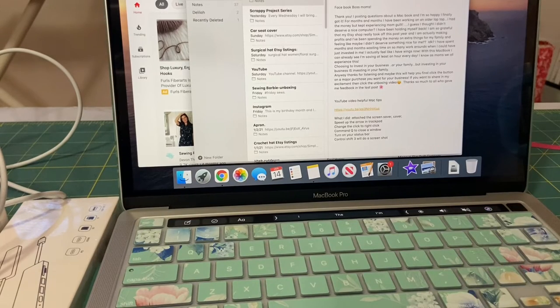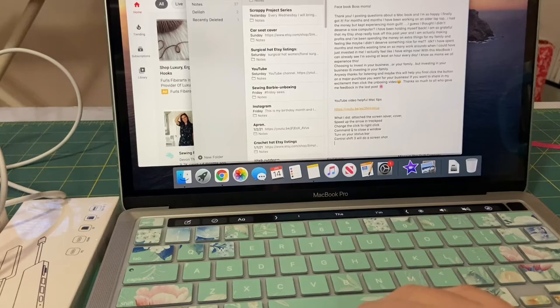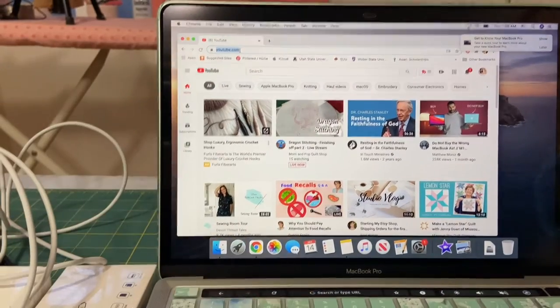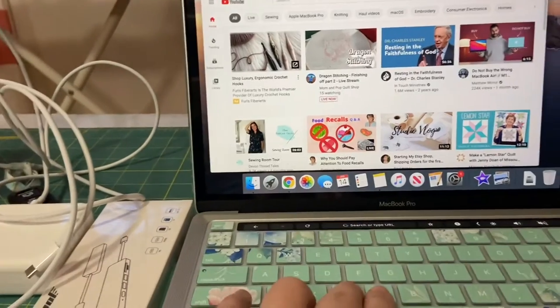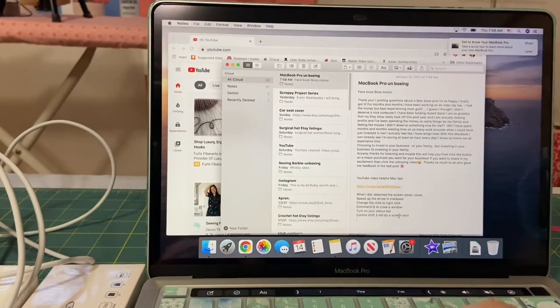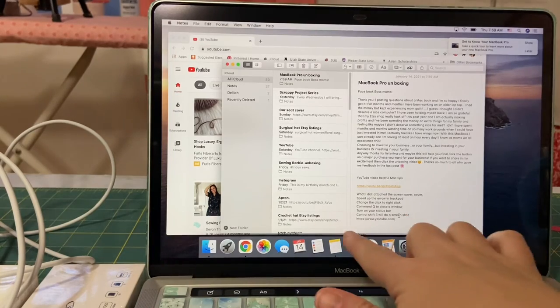On a Windows computer you would do Ctrl-C to copy, but on this one you can click up in the box and do Command-C, and that copies it. Then Command-V will paste it right there.